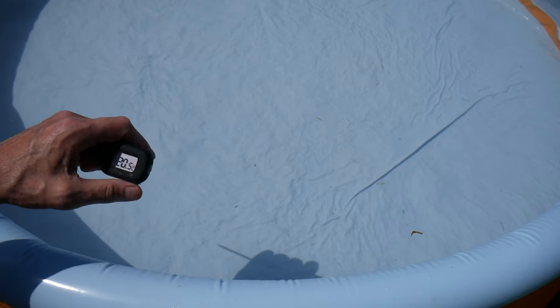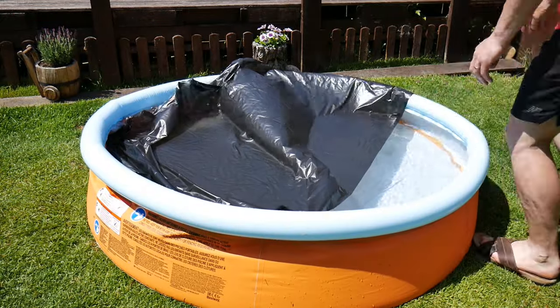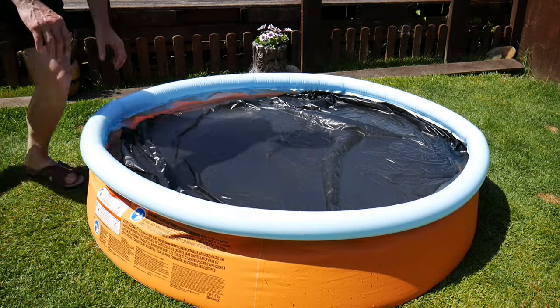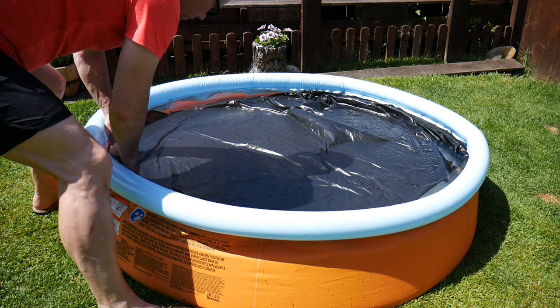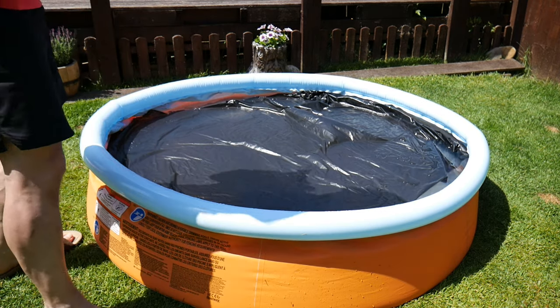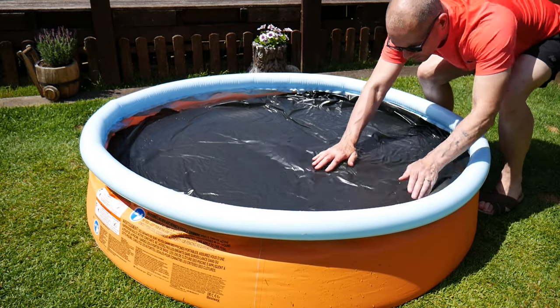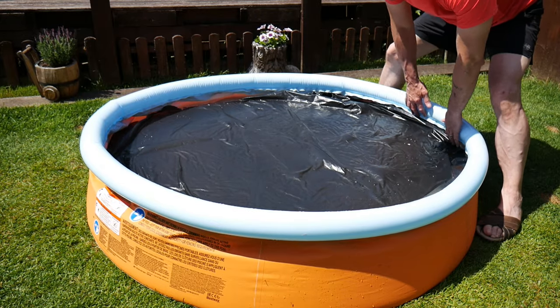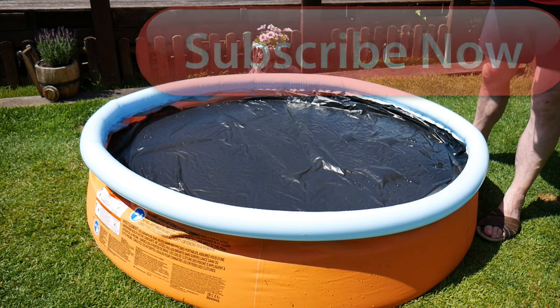I'm going to put the black bag over it now and leave it for 45 minutes, then take it off and see if the temperature has increased. When you're doing this, try to get all the air bubbles out so the bag is fully touching the water surface. Okay, just leave that now for 45 minutes and let's see if it's worked.